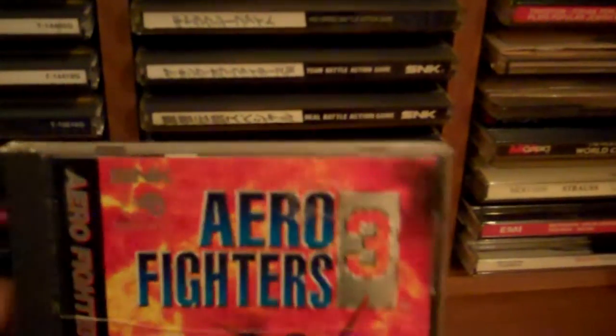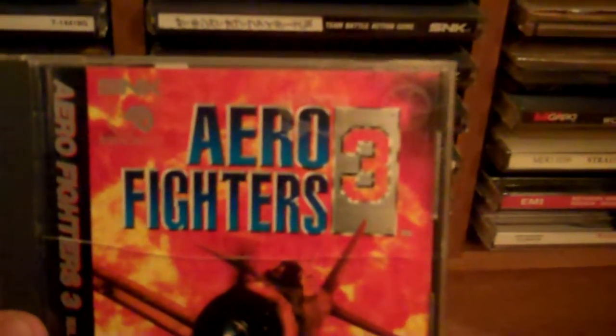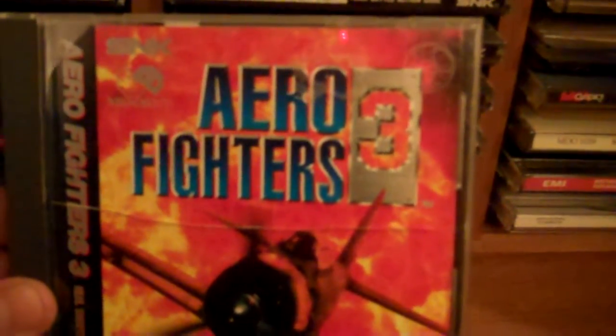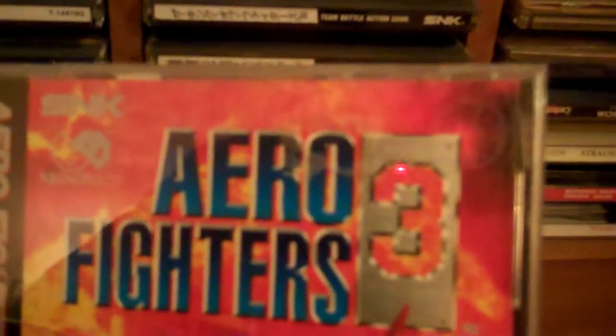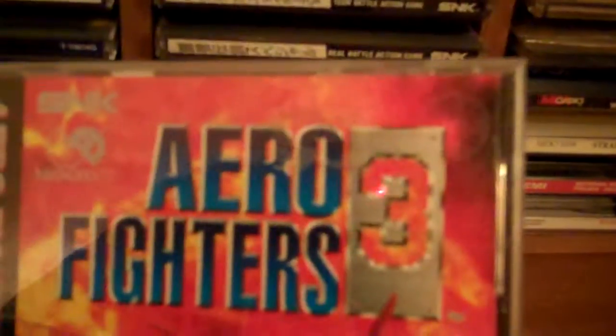Here's a North American Neo CD game — Aero Fighters 3. This game's hilarious. You can play as a dolphin, or an airplane pilot with like two hot Russian babes. I got this off NeoGeo.com from their online store — great resource, great forum. The store only sells legitimate stuff, which is always nice to see. Here's King of Fighters 98 — it's a Japanese copy. This game is a little hard to play on the CD, to be honest.